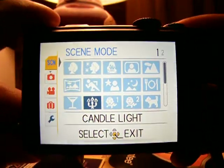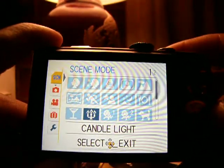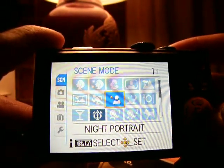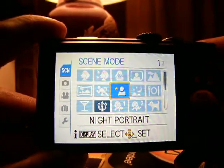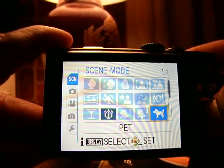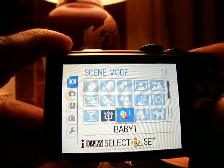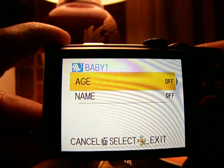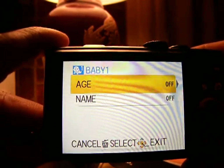So let's bring up the scene modes. Any scene mode except the ones I just mentioned will suffice to give you the 124x zoom — again, only in picture mode. I'll just randomly pick one; it doesn't make a difference. We'll pick baby one.